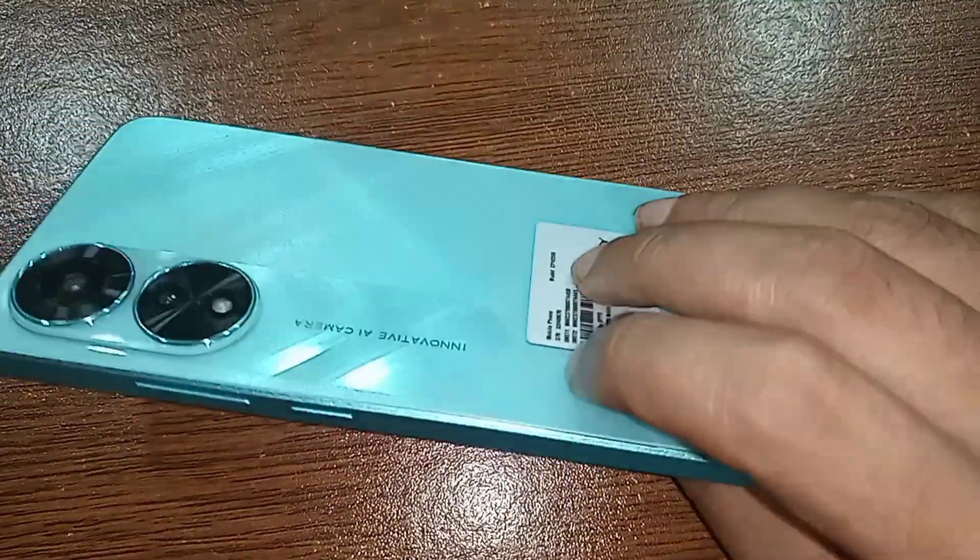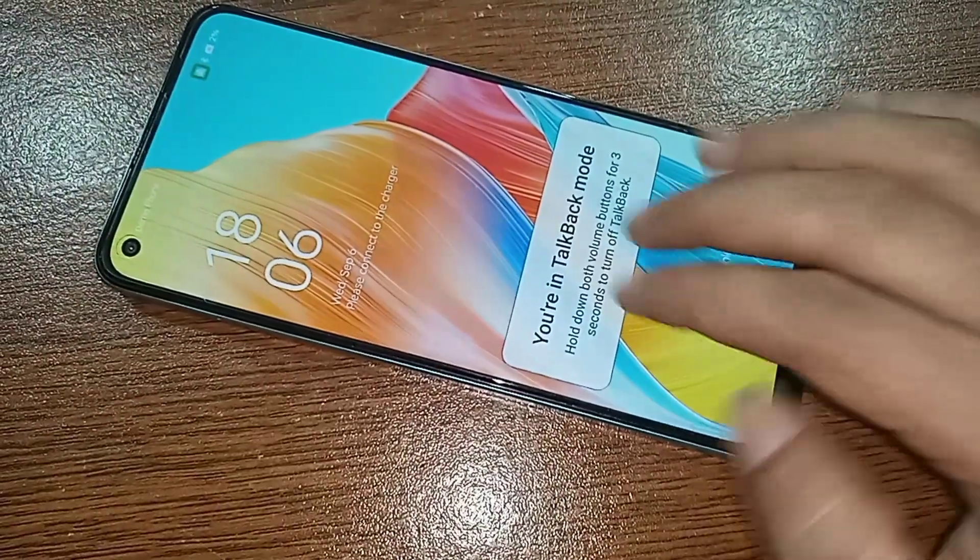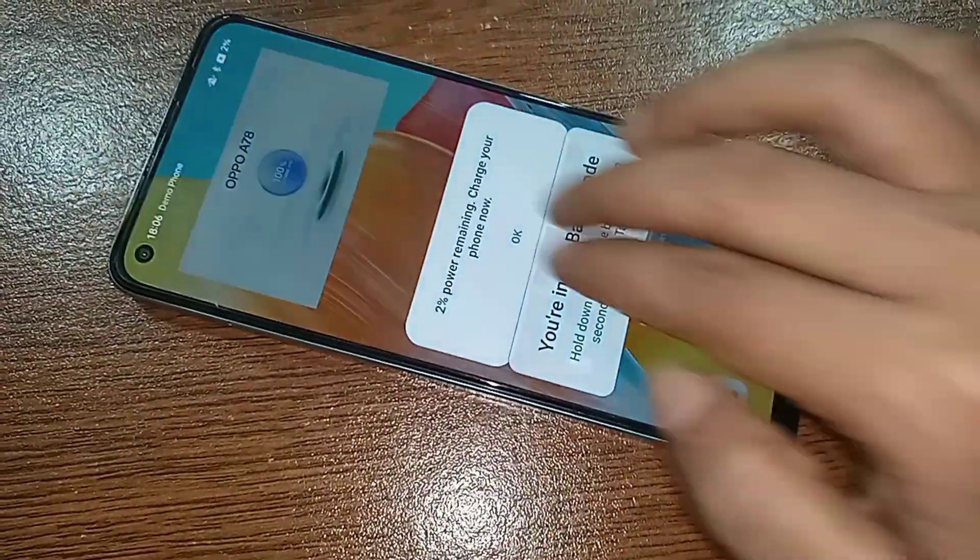This is the Oppo A78 phone. Today I'll show you how to disable talkback on the Oppo A78 phone.